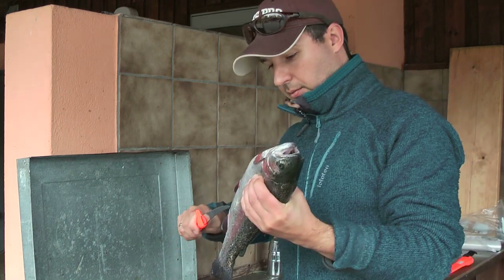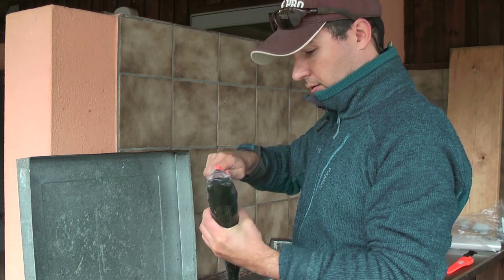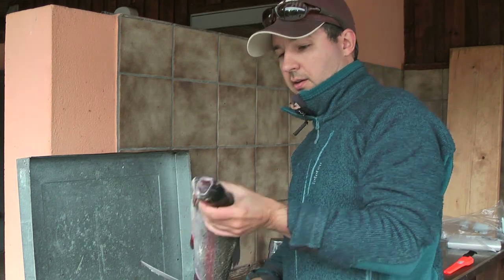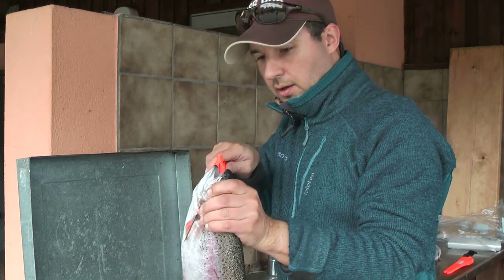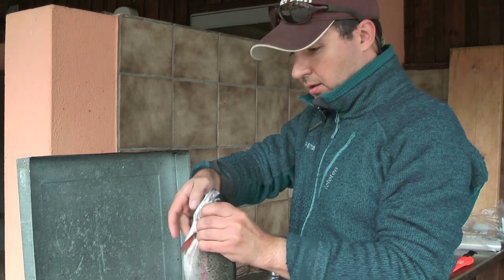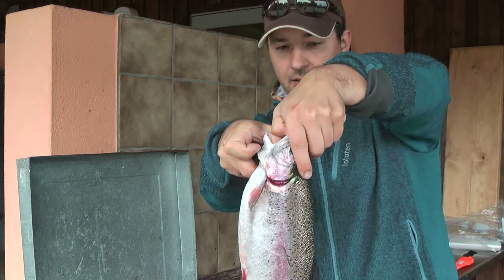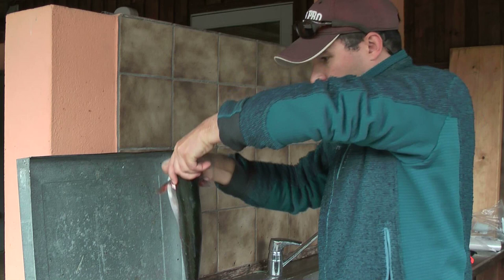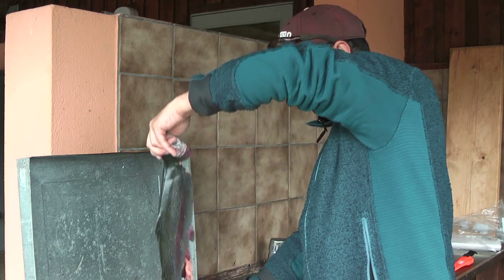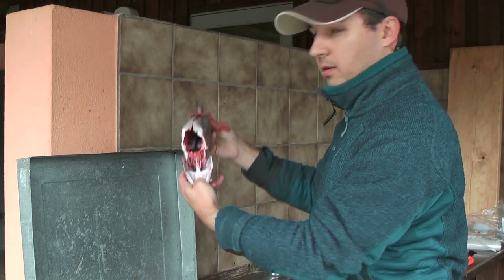den Fisch so greifen. Mit einem extrem scharfen Messer durch den After nach vorne führen, bis nach vorne. Dann hier auf die Wangen drücken, sodass sich hier unten das öffnet. Einmal unter der Zunge durch. Öffnen. Zunge greifen, oben. Hier in diesem Maul in den Kiefer reingreifen. Und dann einfach in einem Wusch alles einmal rauslösen. So sind die Kiemen gleich mit draußen. Und der Fisch ist richtig schön leer.